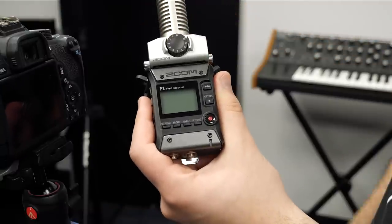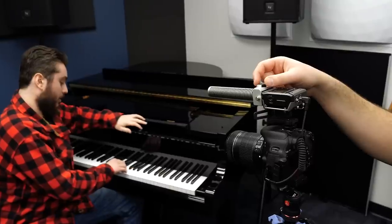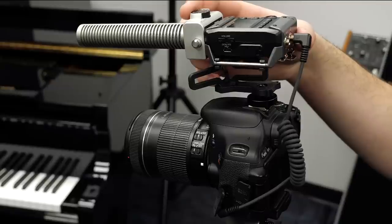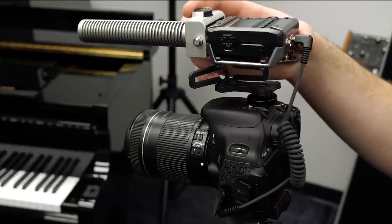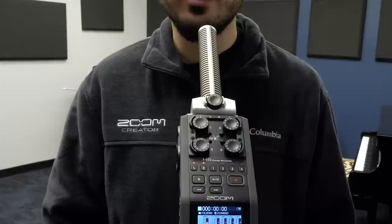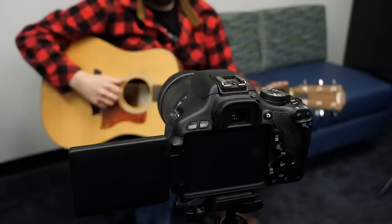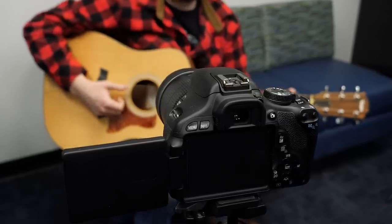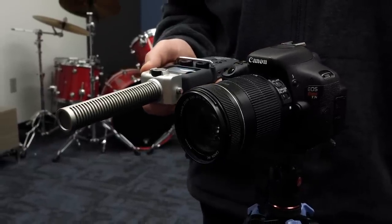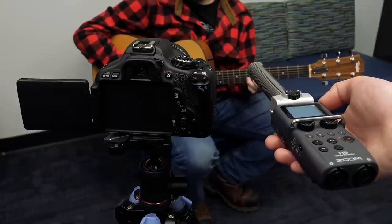Shotgun microphones are often used when you cannot position a microphone directly in front of a sound source. For example, if someone is speaking in front of a video camera and you don't want them to hold a microphone, the solution is to use an off-screen shotgun mic. Shotgun mics have a narrower focus than the average microphone. Even though they do an above-average job of picking up sounds from a short distance away, they always sound better when physically close to the source — so you should always strive to get as close as possible, which often means hovering right at the edge of the frame of a shot.